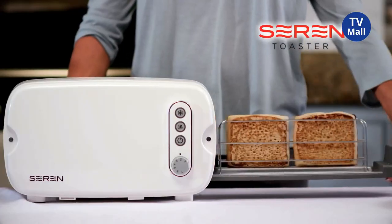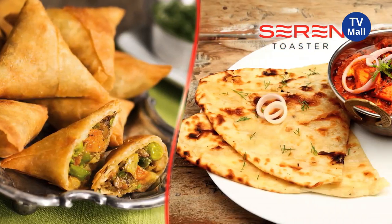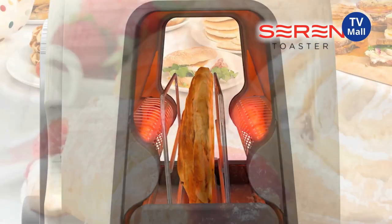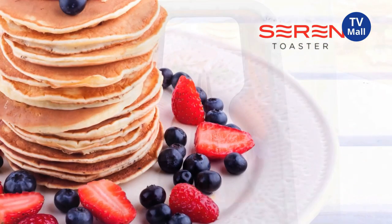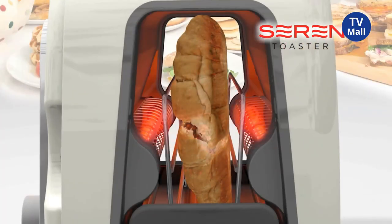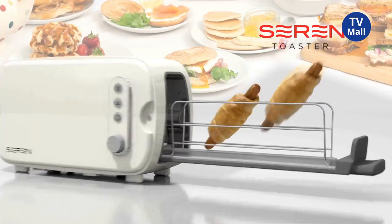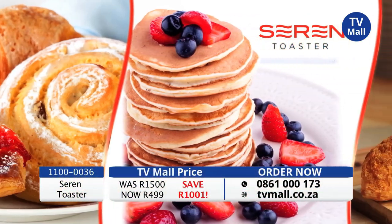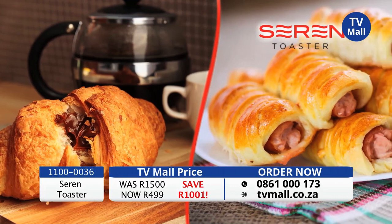The Seren toaster is designed to warm and toast much more than bread. For a delicious breakfast, the Seren toasts to perfection — pastries of all shapes and sizes, mini pancakes warm and delicious, a scrumptious treat for your family to enjoy. The Seren also warms chocolate croissants which melt in the middle but stay flaky on the outside. Or why not try a savoury sausage roll, ideal if you're dashing out the door. Your breakfast just got a whole lot tastier and easier with the Seren toaster in your kitchen.